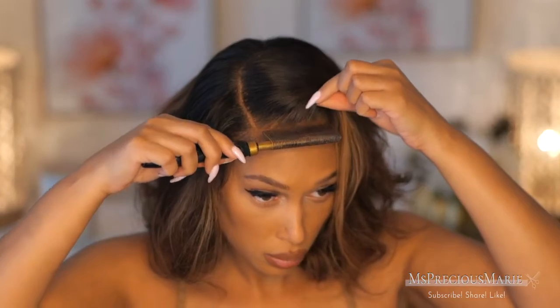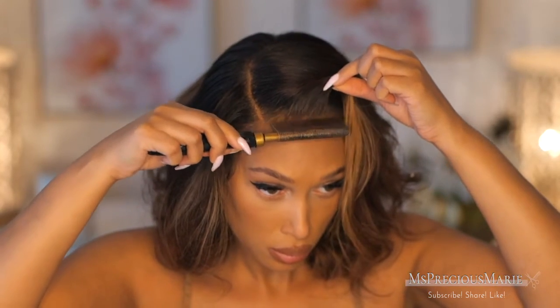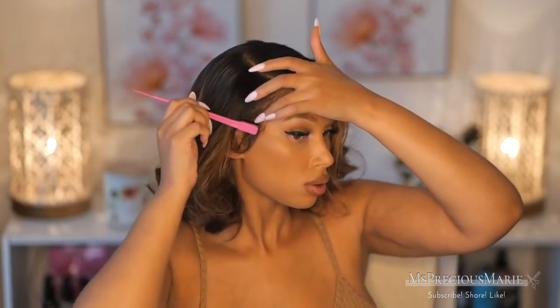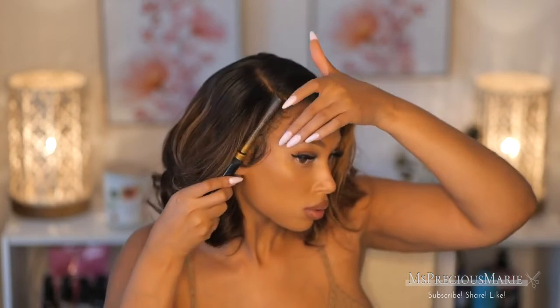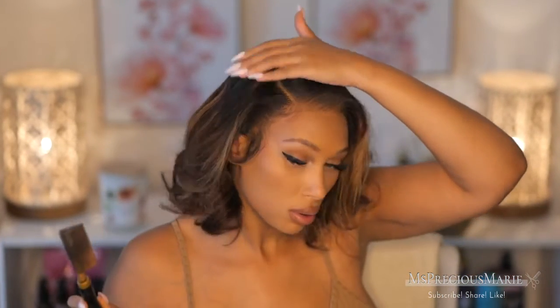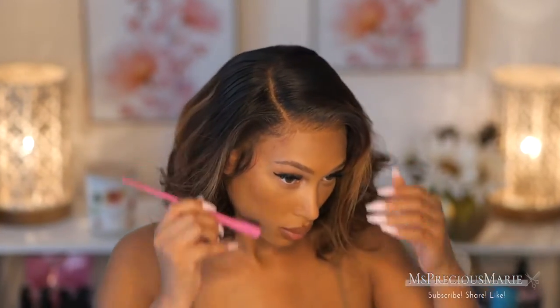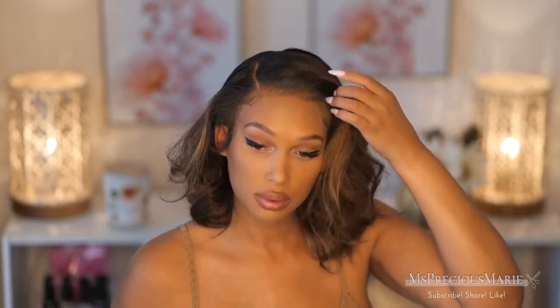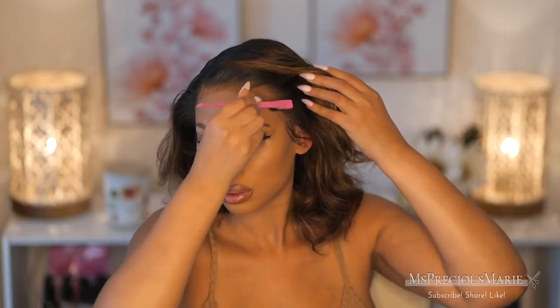Finding the right technique is key — you can't expect the wig to do the work for you. If you're frustrated, don't use glue when you don't have the skills yet. Develop your skills laying the wig naturally without glue first, then add glue. I know the glue step is what most people struggle with — I've been styling wigs for over 10 years and I know what you're going through. I took the hairline and pushed some of the baby hairs back so they look more thin and natural.